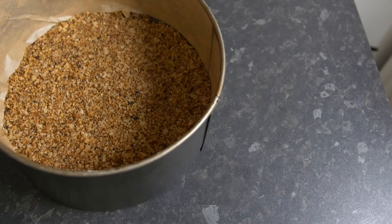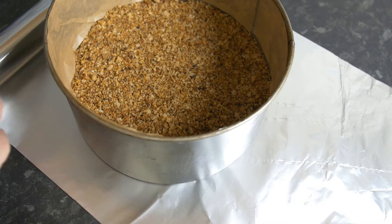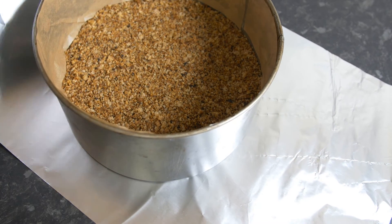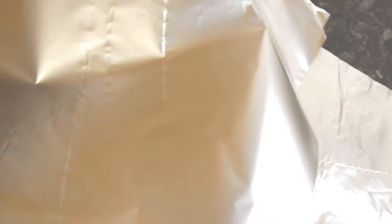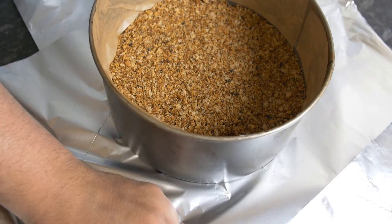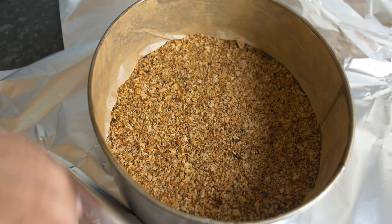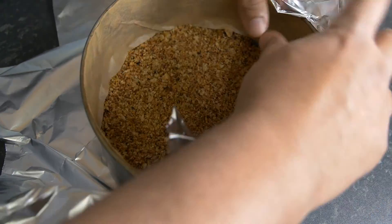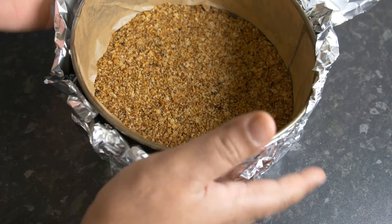Now pour in the cheesecake mixture. The consistency should be slightly runnier than a normal cake mixture — that's correct for cheesecake. However, because it's quite runny, it might start to leak through the bottom of the tin.